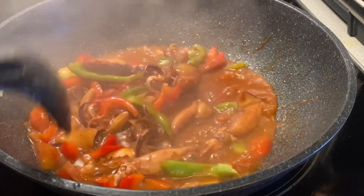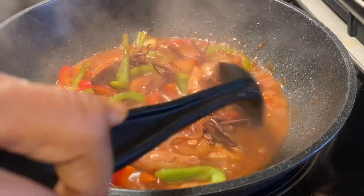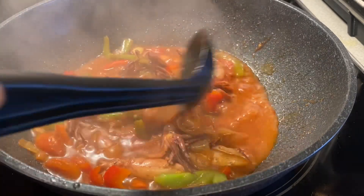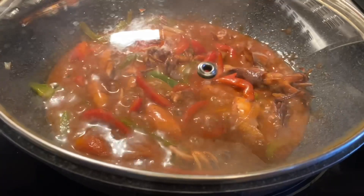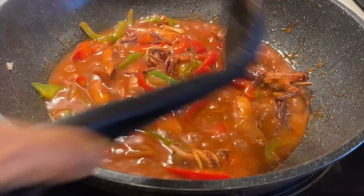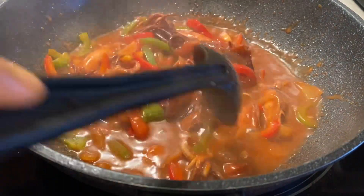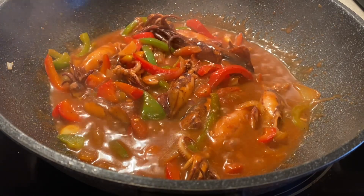Stir it until it gets sticky. This dish is very delicious — you have to try it! Now our squid is ready to serve. Get a plate and transfer it.